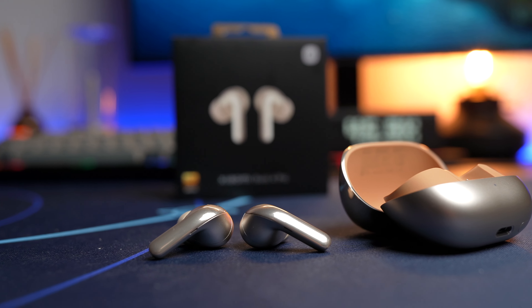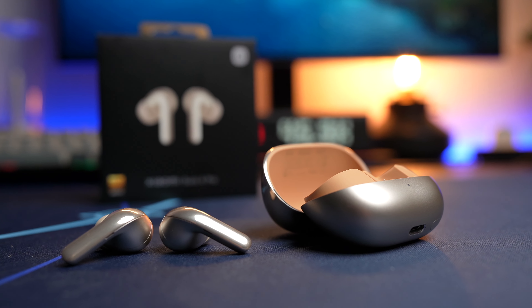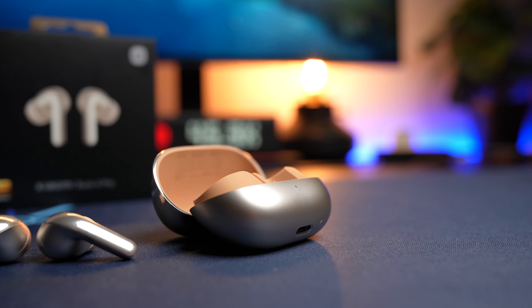The ANC performance here is fantastic. If you don't have a source of reference or comparison, I think these will be one of the best ANC earbuds you've tested. Xiaomi's subsidiary Redmi also has the Buds 4 Pro, so I was curious how this would compare. These are top-notch ANC earbuds, and I've rated the Redmi Buds 4 Pro very highly — and to be honest, it still is.